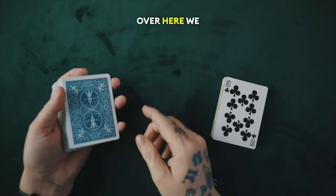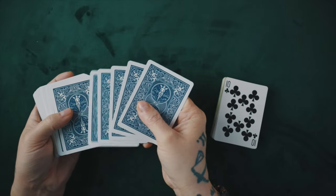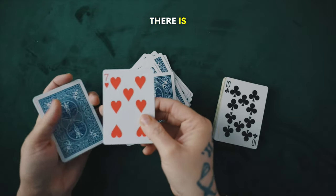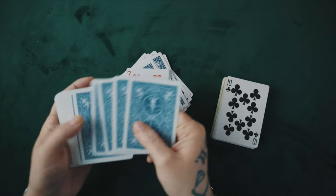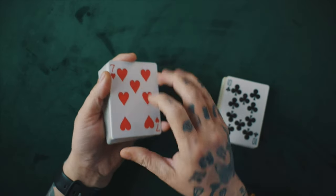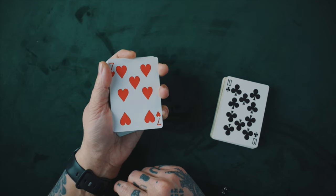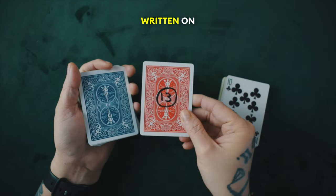Over here we have 52 different blue cards. You'll notice — to any magicians out there — there is no sneaky stuff going on. There's no sticky cards, there's no extra cards. There is just one face up card, and you'll see there's no other face up cards. There are two interesting things about this card: the Seven of Hearts is not only the only face up card in the deck, but it's also the only card with a different back. It has a red back and the number 13 written on it.